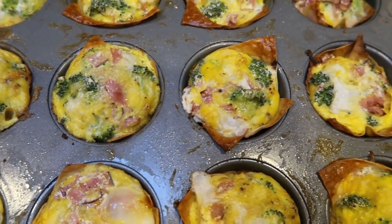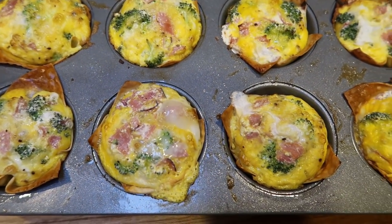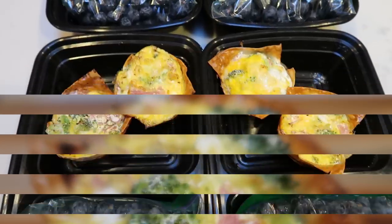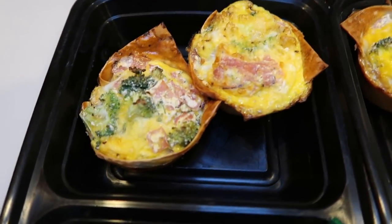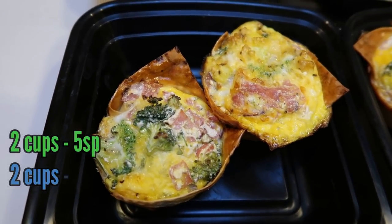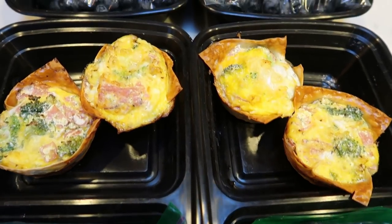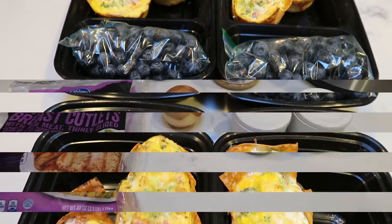They smell and look amazing. I'm letting them cool enough to touch, then getting them into my meal prep containers. I'm having two breakfast wonton cups per day. You can have two wonton cups for five smart points on the green plan — the plan I'm following — or three smart points on both blue and purple. These are nice, big, thick wonton cups. I'm pairing mine with some blueberries for zero points, so my total breakfast is five smart points, or just three if you're on purple or blue.